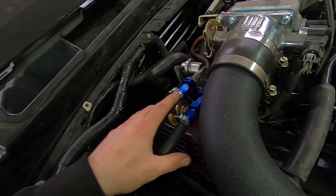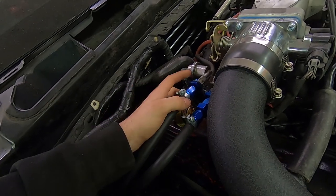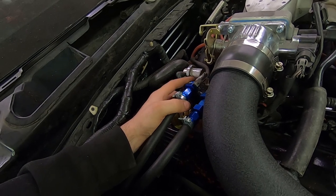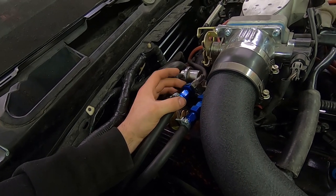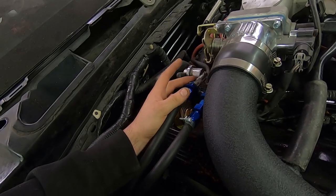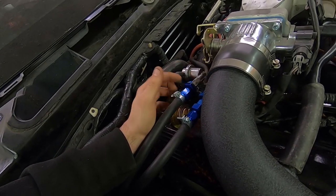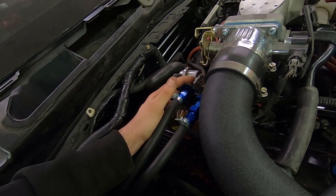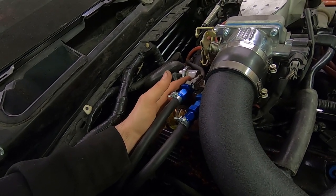I'm probably not going to use these because they are Ford EFI-specific fuel rail adapters. They go right in the fuel rail and they're supposed to be quick-release, but they don't actually lock in place. The only thing holding them on is these little clips, which are just a safety measure. If these fall off while I'm driving, it's going to go up in flames.